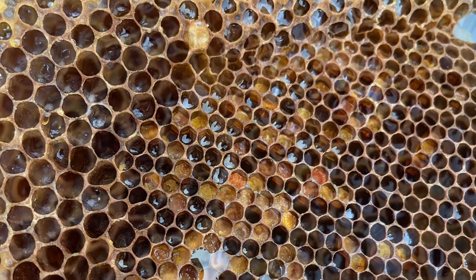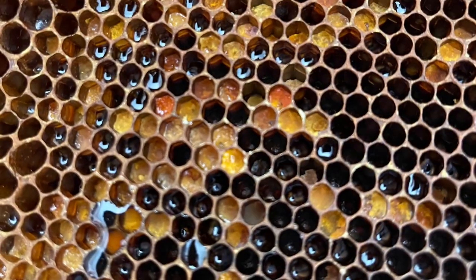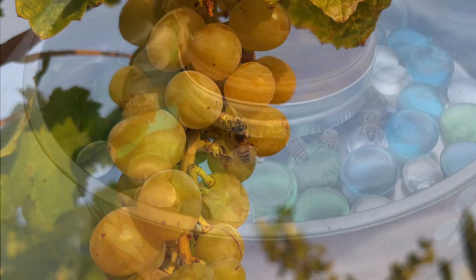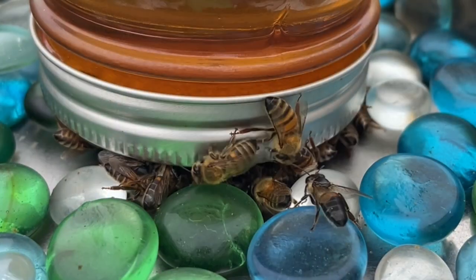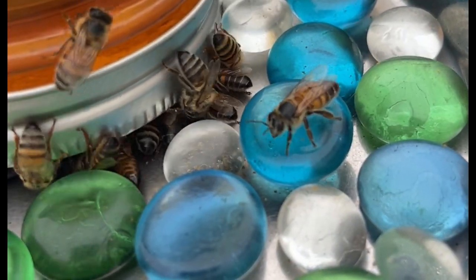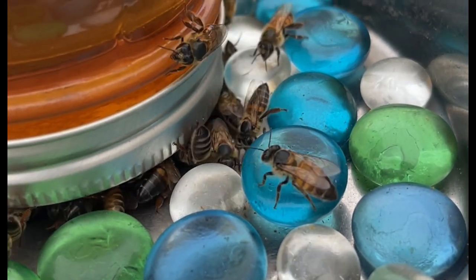Well-fed bees mean healthy bees, and as you learn more about beekeeping you will understand that throughout the year there are parts of the year when you will need to feed your bees. That time is usually in winter; however, I live in California and every summer we experience extreme droughts, and this is another time when I need to feed my bees.